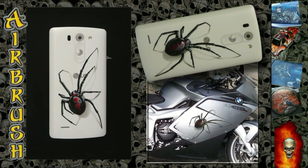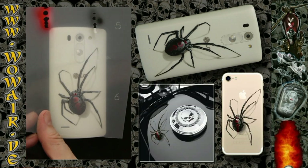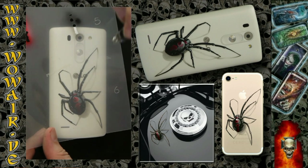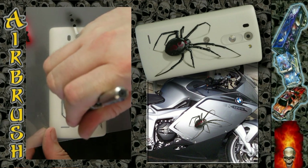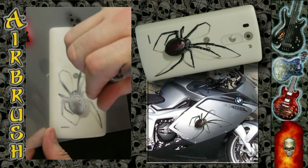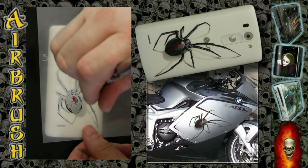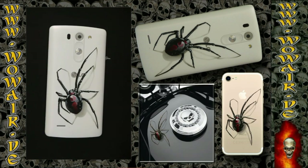I'm also using the first stencil to put some darker elements at the bottom of the body, so you still have a little bit of the first gray but it's darker now. And this is the highlight white for the spider — doing it in full white. Then using the light white again to do some final highlights, and there you have it.